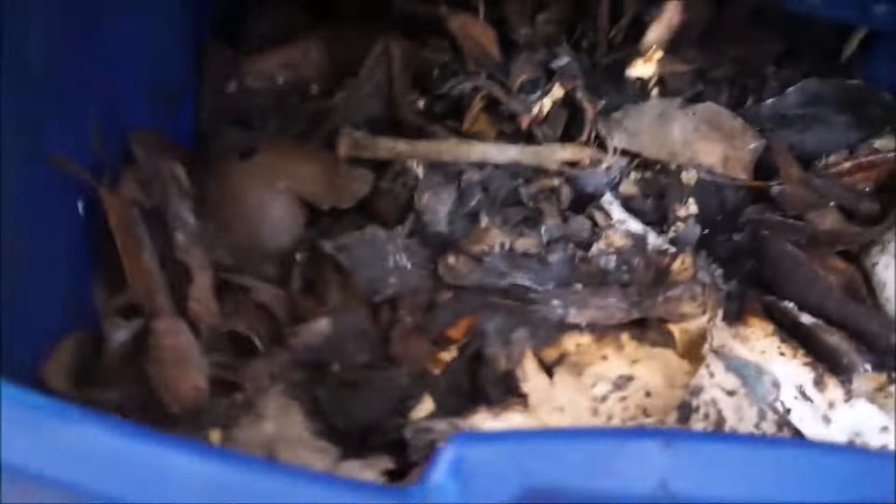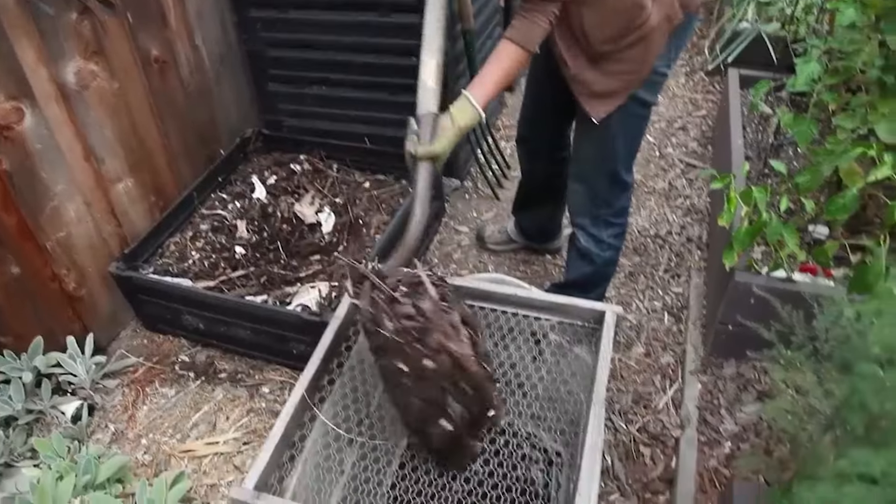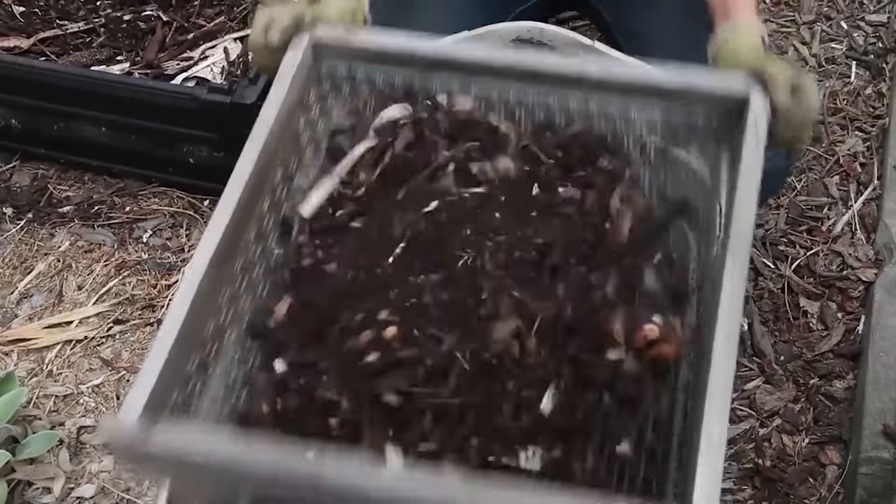Do not let finished compost sit in the bin for too long, as it can harbor fruit flies. Harvest your compost regularly to keep the bin environment less attractive to pests.